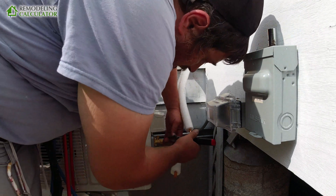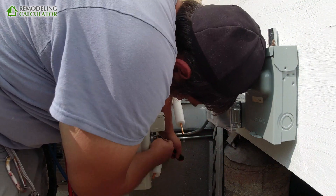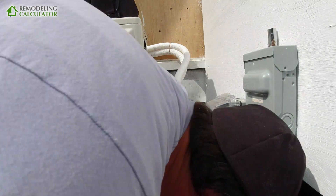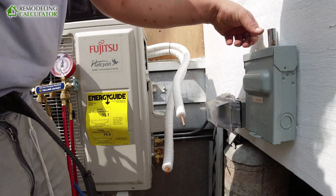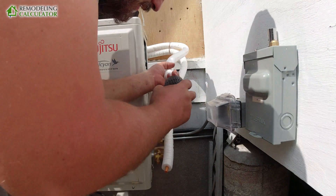Alright guys, so here is our flare nut — we gotta take it off. There was this little copper thing in there making sure that there is no air and dirt coming into that port. So always use this factory flare nut.